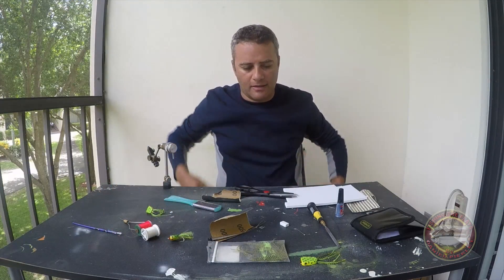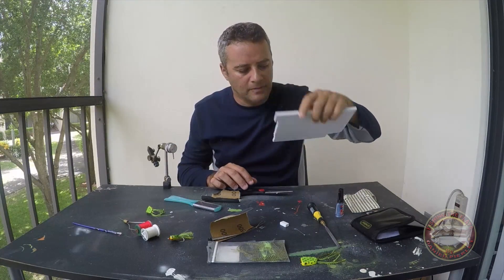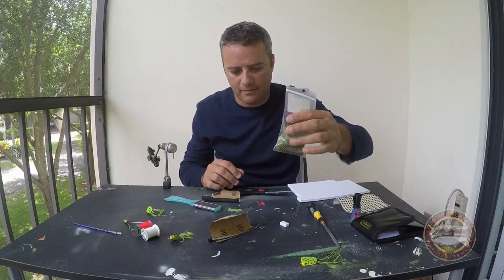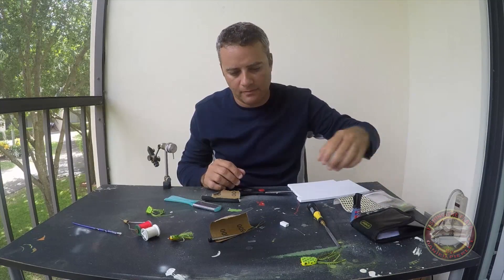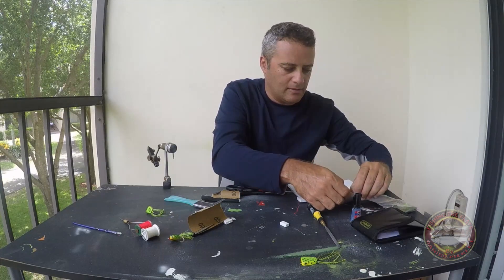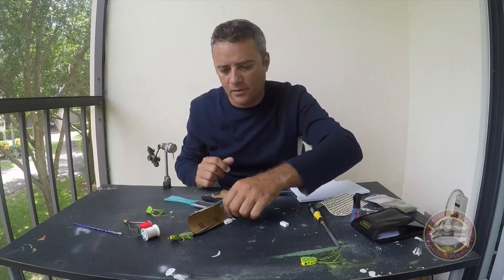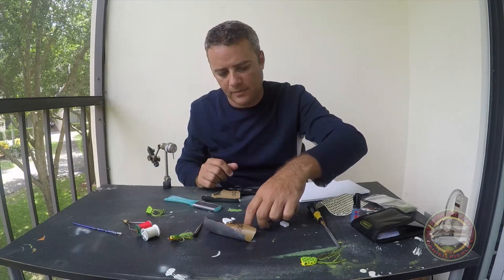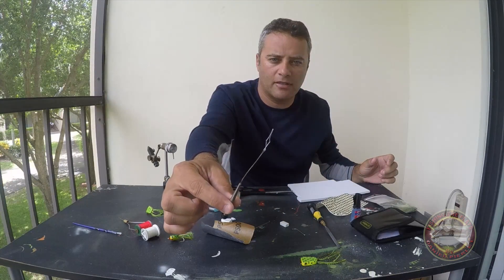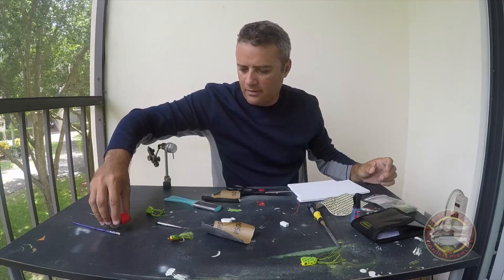What we're going to need is a foam sheet, 6mm, half glue, eyes, legs. We're going to need a needle, some paper just for the tray. We're going to need paint — any color.